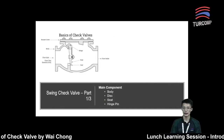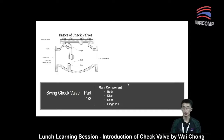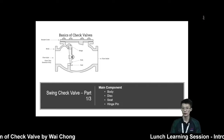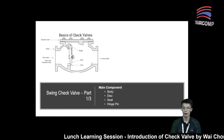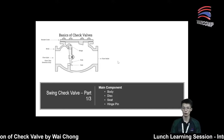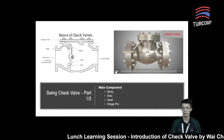First, let's look at the swing check valve. The main components are: the body, the disk, the seat, and the hinge pin. Now, for a better understanding of the components, let's have a look at the video showing the assembly process.